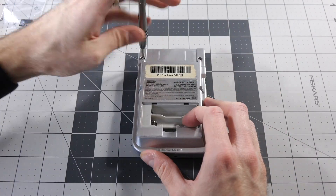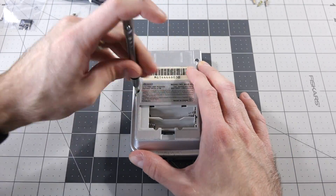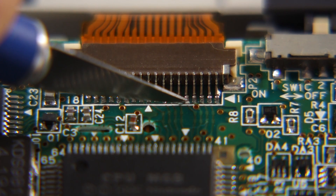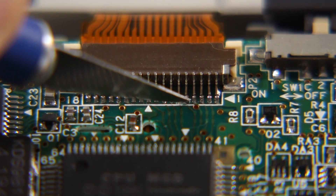We need to get the pocket taken apart. One of the first things we need to do is cut two of the traces leading to the LCD ribbon cable connector. Normally, I'd recommend desoldering the pins and lifting them, but in this case, we need them to stay soldered to their pads for reasons we'll get to a little later. These are the two traces to cut. Use a sharp utility or craft knife, and be really careful not to cut the traces nearby — they're pretty close together.